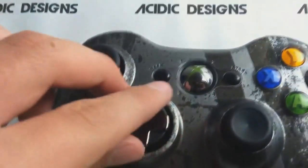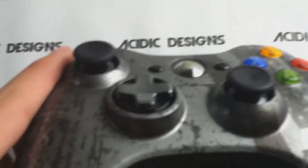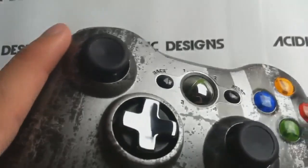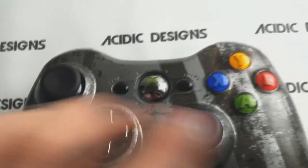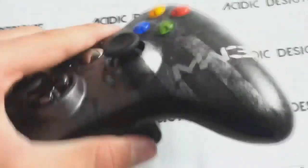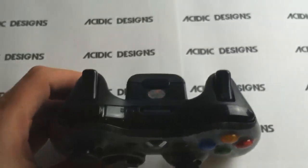It allows you to do so many different things in Black Ops, Modern Warfare 2, all those good games, and even some Gears of War if you play that too. It has all those availabilities and actually has a flipping D-pad, but you should definitely go ahead and check it out.